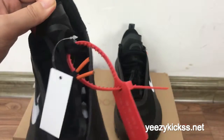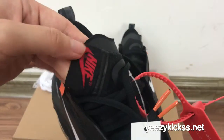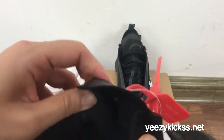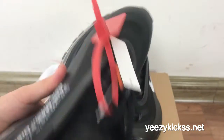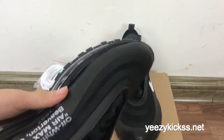And on the tongue you also got the Nike logo — a red Nike logo right here. Now I'll show you the inside of the insole, let me take out the insole for you guys.